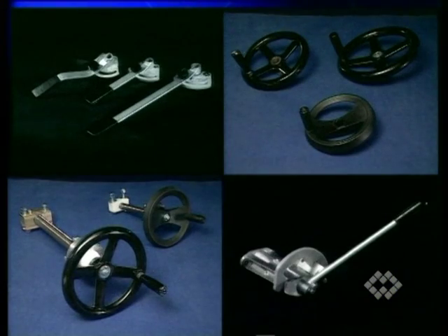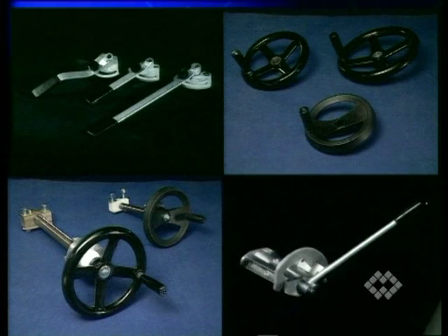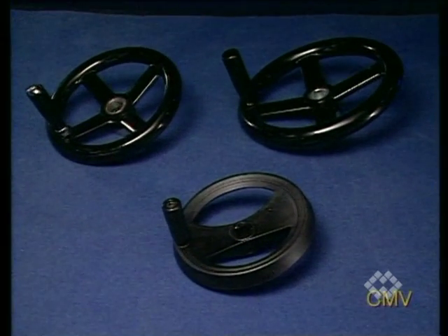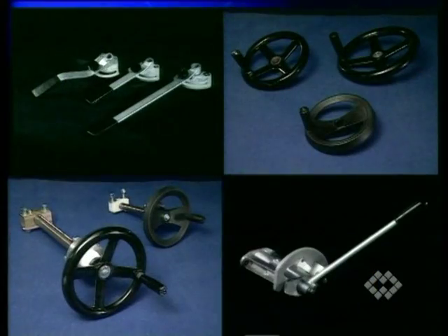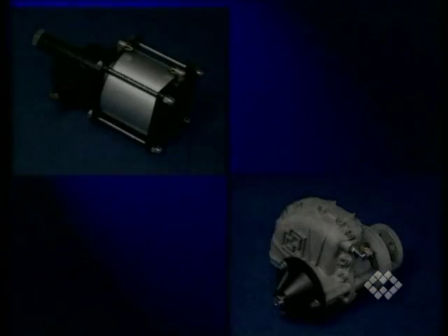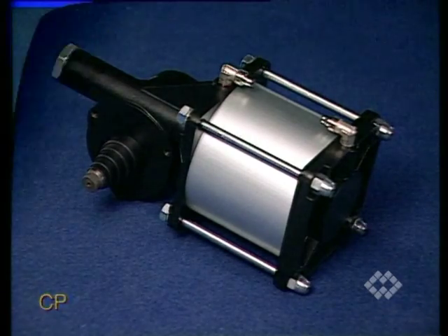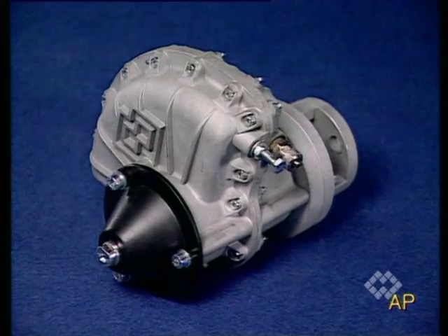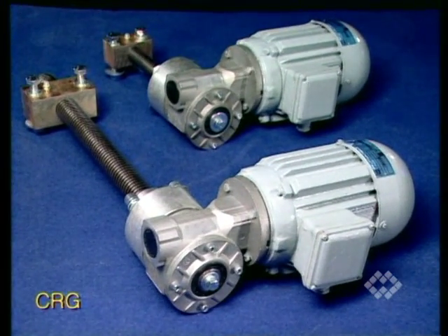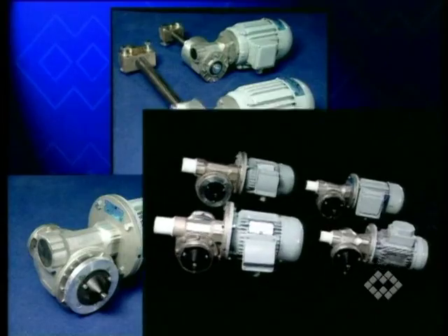The range of manually operated actuators includes CM type manual lever actuators, CMP2 manual lever actuator with extension, and CMV and CMG handwheel actuators. Electro-pneumatically operated actuators are divided into the CP range and the AP range. Gear motor actuators are available as CRG, AR and AE types.